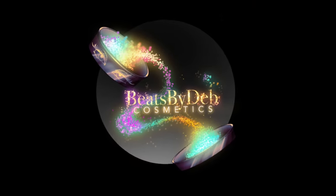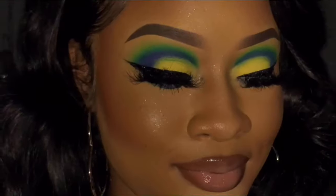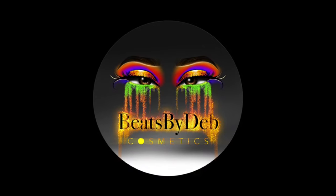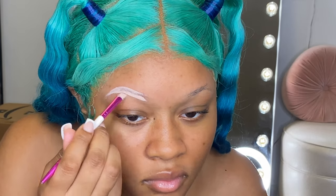Hey guys, welcome back to the channel! Let's get into this look — color brows, come on now. Just a forewarning, I will be talking through most of this video. I'm giving a nice little rundown of what I did. I started with my colored brows — I wanted to blend them literally the exact same as my hair. I was not playing no games.